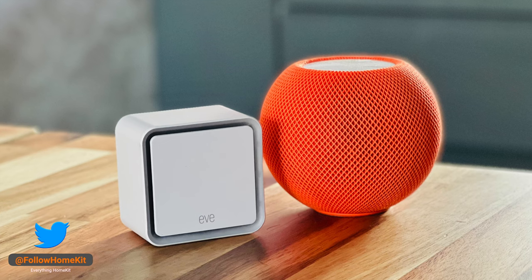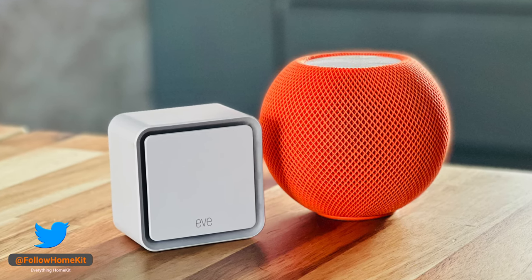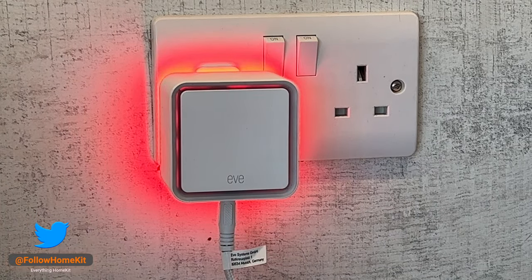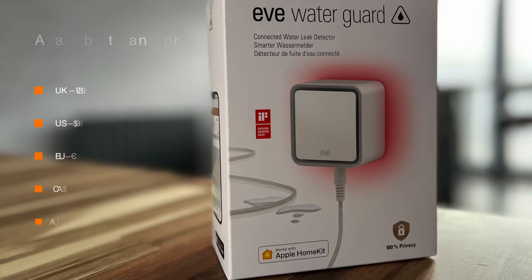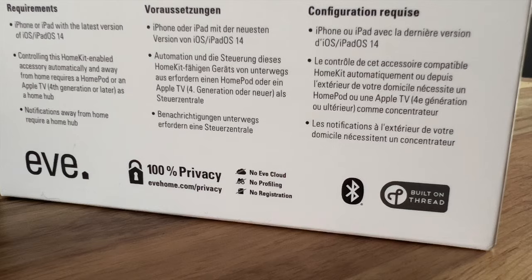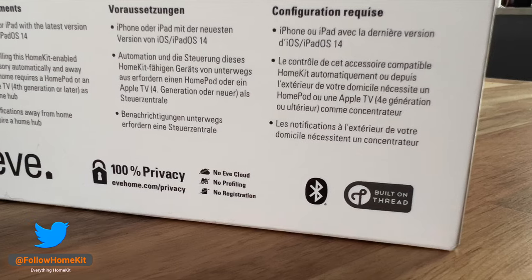A water leak sensor may not be the first HomeKit accessory you'd think of for your smart home, but the EVE WaterGuard could be a device that saves you from water damage and the cost of repairs. It's available in the UK, US, EU, Canada, and Australia. It works via Bluetooth, but this new version also works with Thread.